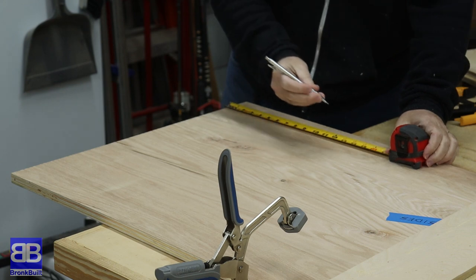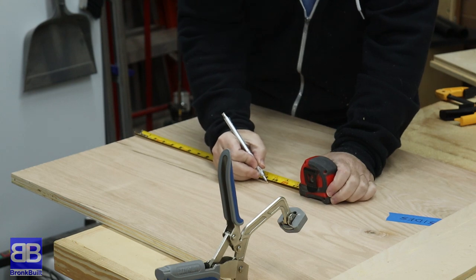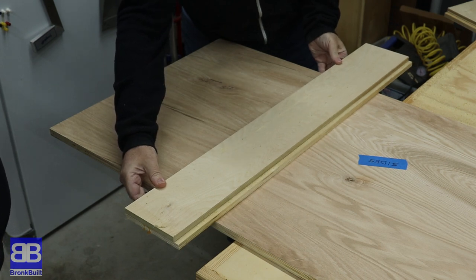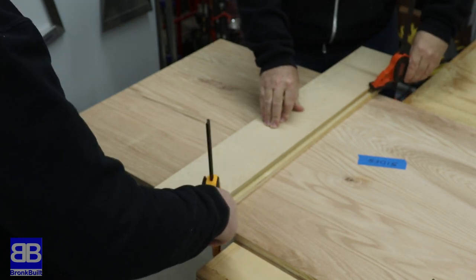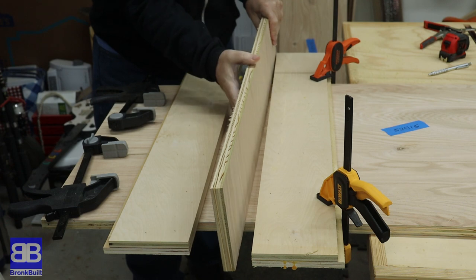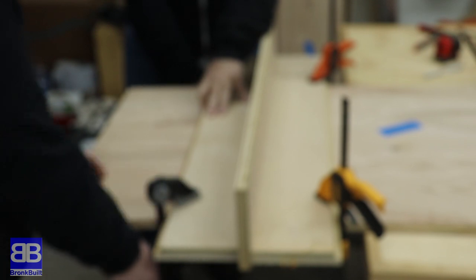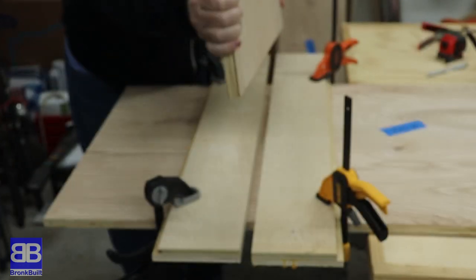In Eric's first video project, he used all pocket holes. He's learning about dados for this project and I'm showing him how to measure and use a jig and a pattern bit to make perfect size dados. For this two-piece jig, you first measure out where you want the top of the dado cut to be and then take part one of the jig and line it up to your marks. Once you have that clamped down, simply place the piece that will be going into the dado against the straight edge and clamp the second piece down pressed up against the other side. This jig is really just two straight edges with plenty of room for a router to slide across the top. Once you have both pieces clamped down, you can remove your piece between the jig and that will leave the jig perfectly spaced to accept the board into the dado.